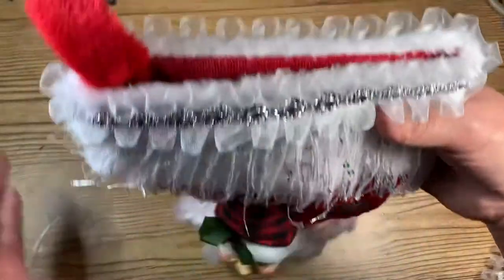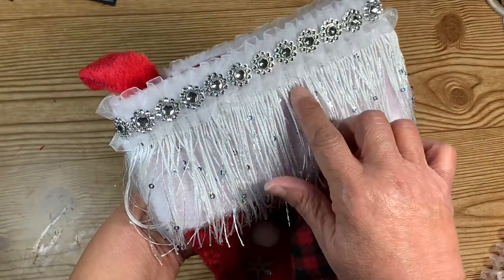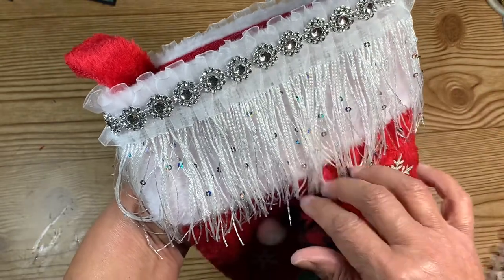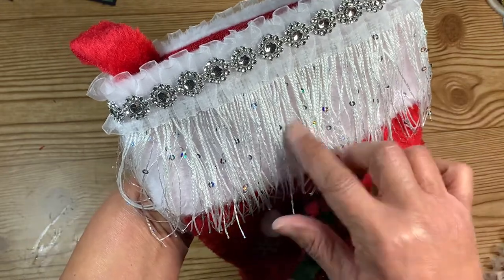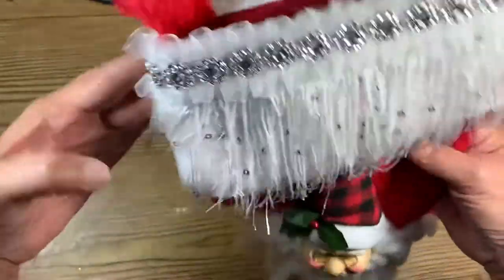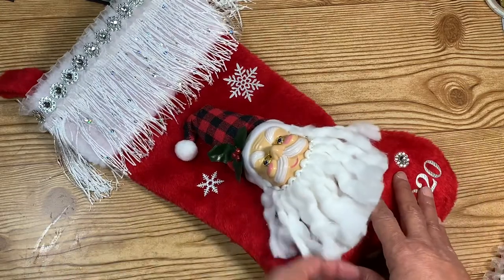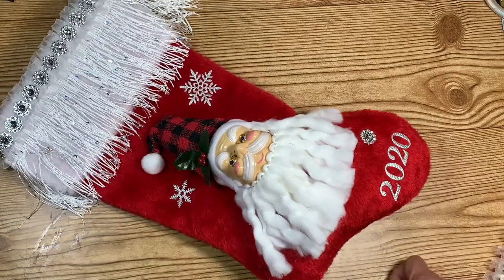On the top I used some fringe trim from Hobby Lobby and a ruffled trim. I put the tassel trim down first — it's got little silver sequins on it — then I put the ruffled trim on top and added some bling right above that. I just thought it turned out really adorable. There's just tissue in there because I'm about to pack this and send it off. This is my altered stocking for my partners.